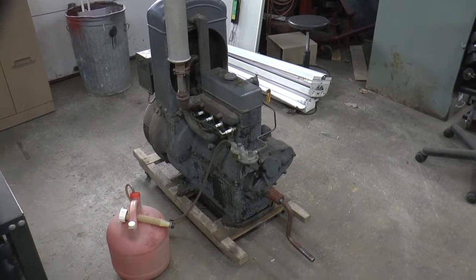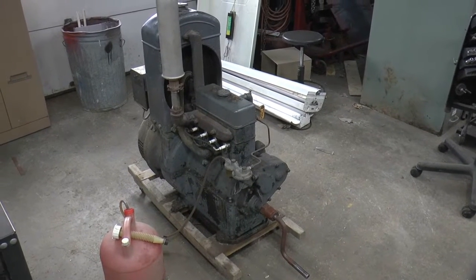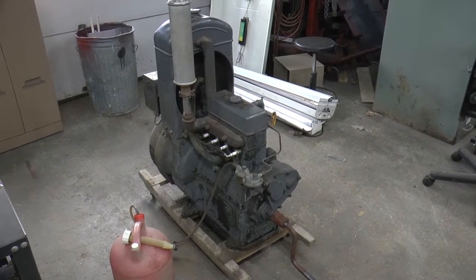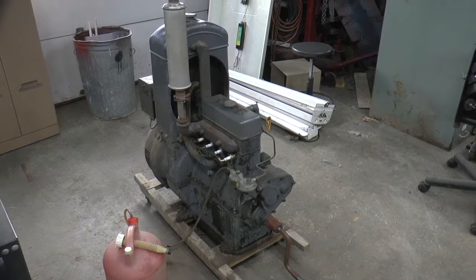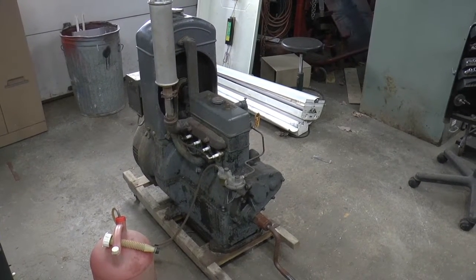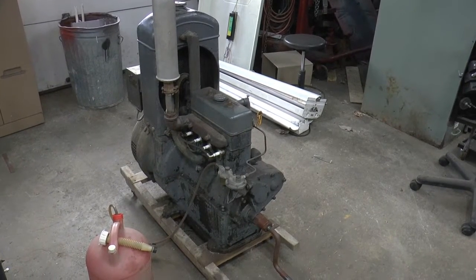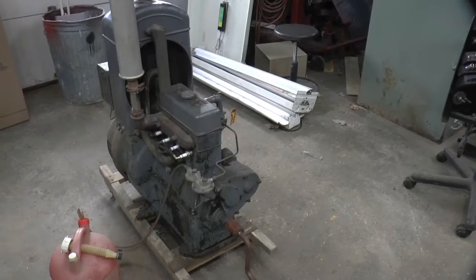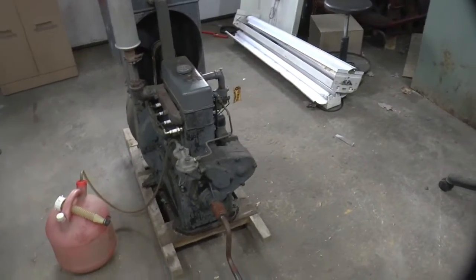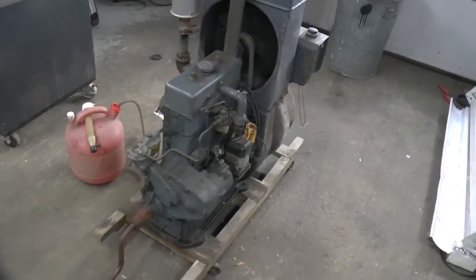Welcome to Papa Junk Shop. I dug out my old Kohler generator. I got this, I'm guessing, in the late 90s, and got it at an engine show. I'm thinking it was Cool Springs. I traded something for it, or traded something and some money for it — something, I don't remember, it's been so long.